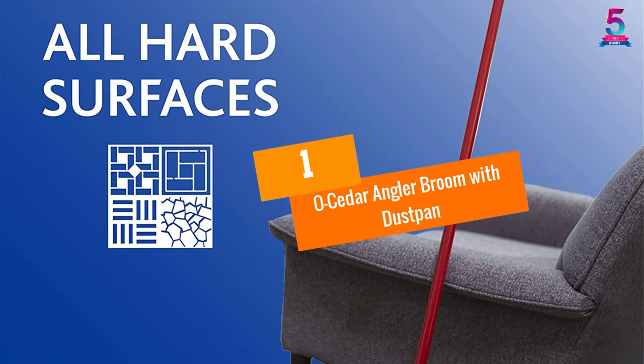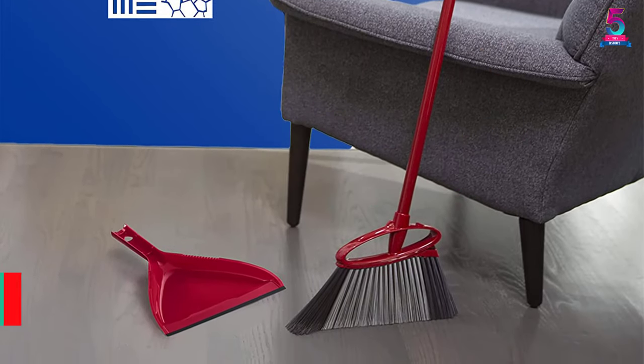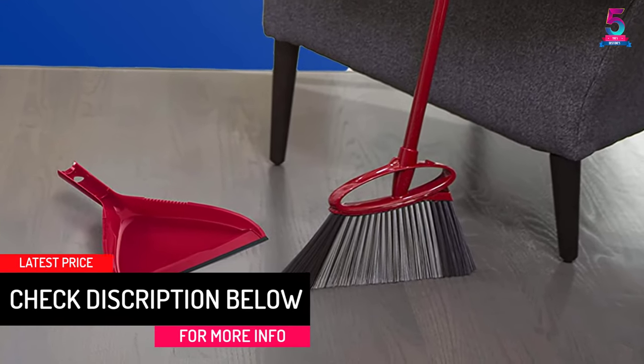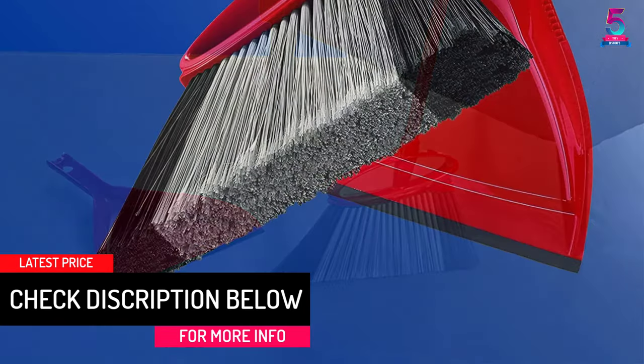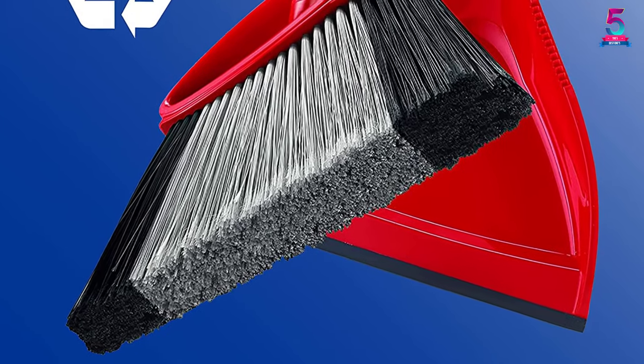At number 1: the OXO Cedar Angler Broom with Dust Pan. Do you need the ultimate broom and dustpan pick that will aid in cleaning the fine dust and hair? Here is a best-selling broom and dustpan that uses the flare tip technology. Due to this, the broom will easily clean both hair and dust particles.